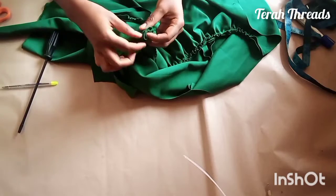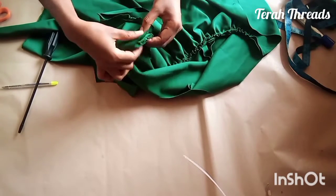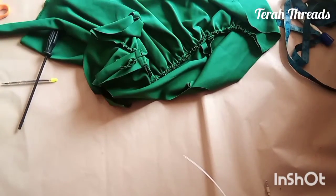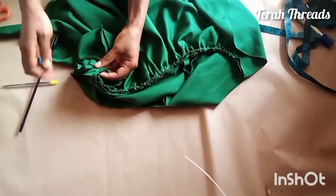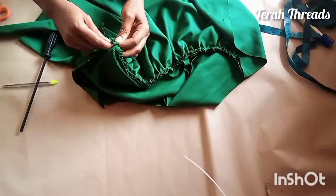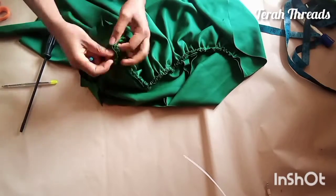Remember the width of our belt is 1.5 inches, so definitely the space will also be 1.5 inches. I hope you understand — the space will be 1.5 inches. I already joined my upper and lower dress together before inserting the belt.